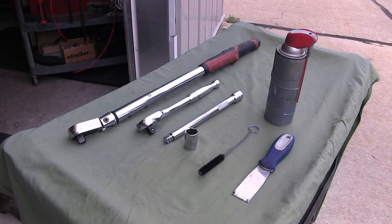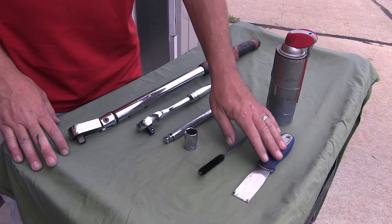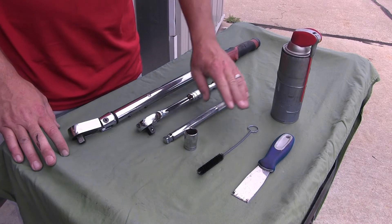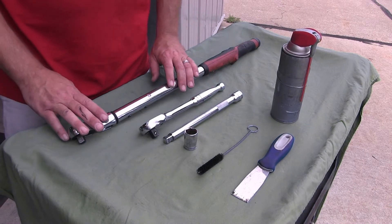We'll now go ahead and show you the minimum tools required for installing the hitch. Here we have our scraper, tube brush with some spray lubricant, 19mm socket and extension, along with our ratchet for tightening, and our torque wrench.